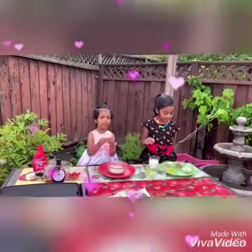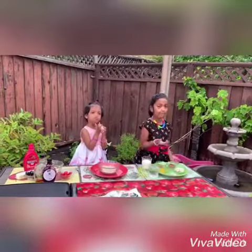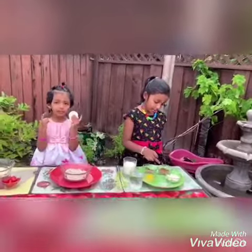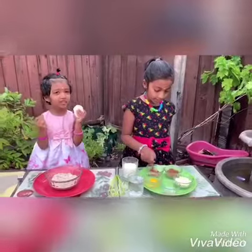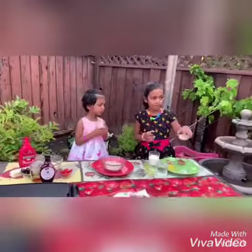Hi friends, today I'm going to be making chocolate pancakes. I'm going to be using some cardamom with some salt, some egg, some almond flour, some cocoa powder, and some jaggery. First I'm going to be mixing some almond.